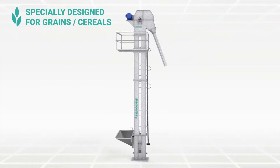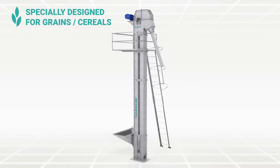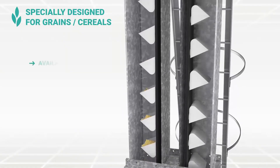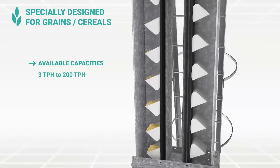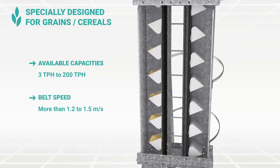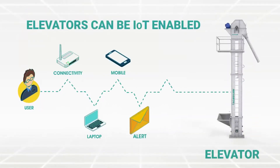SPG — specially designed for all types of grains and cereals for commercial use. As the belt speed is higher, scooping takes place to load the material. Available in capacities from 3 TPH to 200 TPH. The speed of belt is 1.2 to 1.5 meter per second. For smart monitoring and tracking, elevators can be IoT enabled.